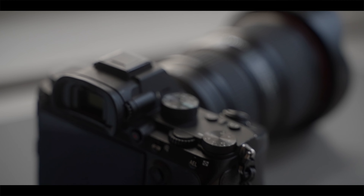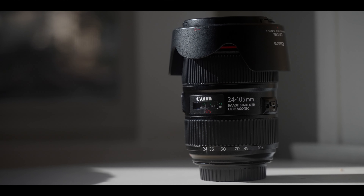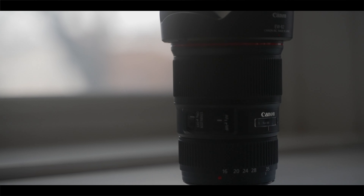Which one should you buy? The one you should buy is solely based on use case. If you're looking for something that covers a varied focal range that is slightly wide but has reach, then the 24-105 is your best friend. But if you know you'll always need something wide and can get away with a mid-range focal length, then the 16-35 is the way to go. Both of these lenses are vlogger-friendly. Let me know which is your favorite focal range, even if it isn't these lenses.